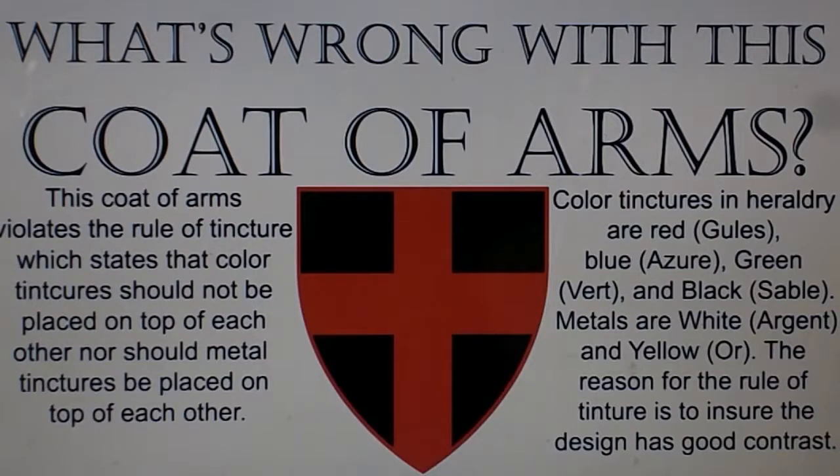nor should metal tinctures be placed on top of each other. Color tinctures in heraldry are red, blue, green, and black. Metals are white and yellow. The reason for the rule of tincture is to ensure the design has good contrast.